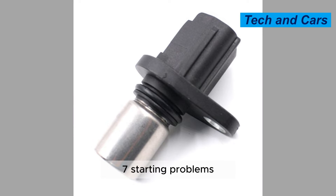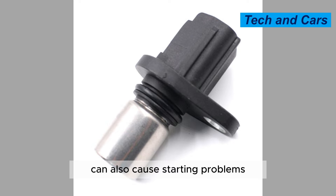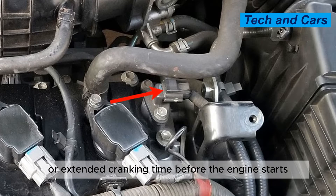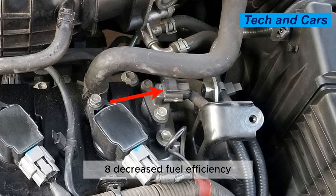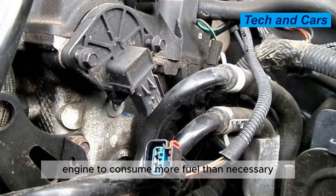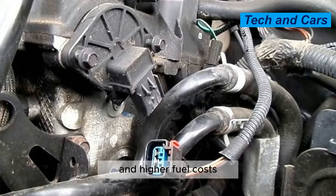Symptom 7: Starting problems. A malfunctioning camshaft position sensor can also cause starting problems, such as difficulty starting the engine or extended cranking time before the engine starts. Symptom 8: Decreased fuel efficiency. A faulty camshaft position sensor can cause the engine to consume more fuel than necessary, leading to decreased fuel efficiency and higher fuel costs.